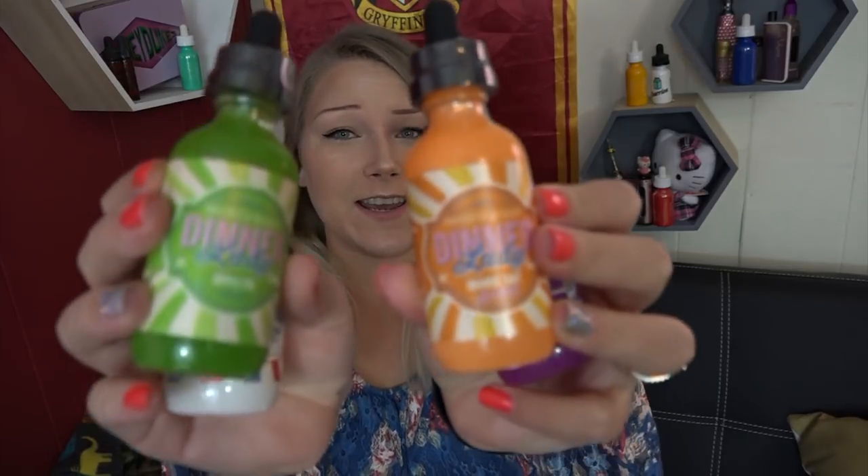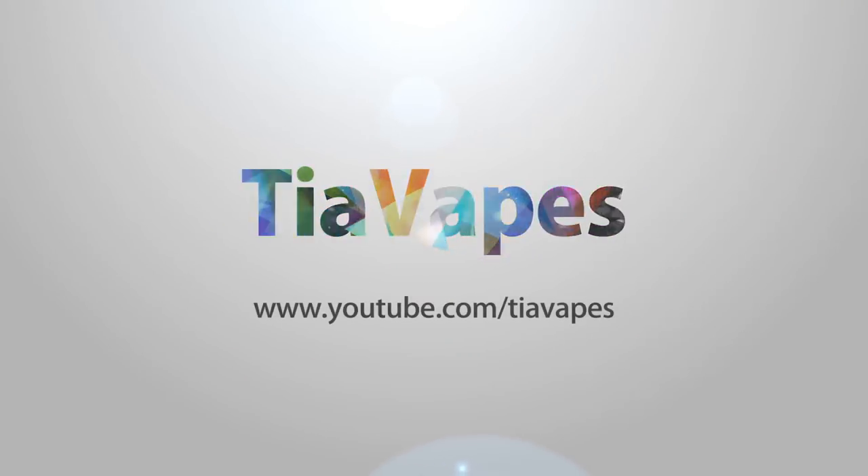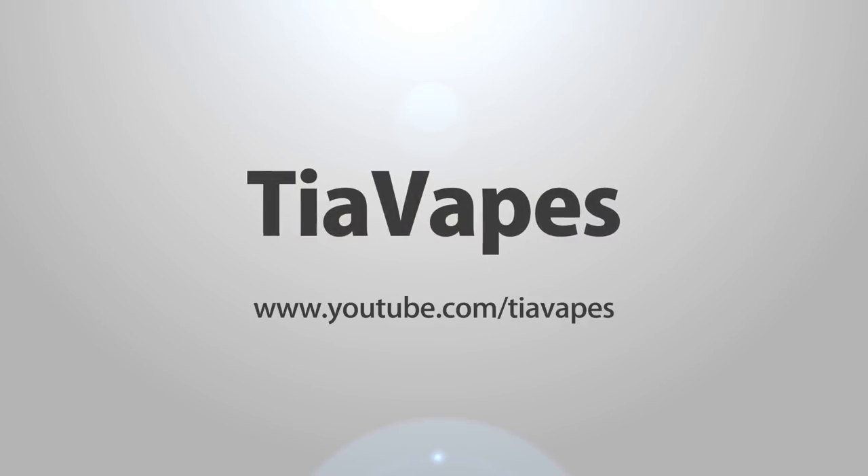The sun is shining and the snow is melting. Vapors, welcome back to my channel. Today's video is a part two for Dinner Lady e-liquid. Yes, today is a part two for the UK e-liquid Dinner Lady.